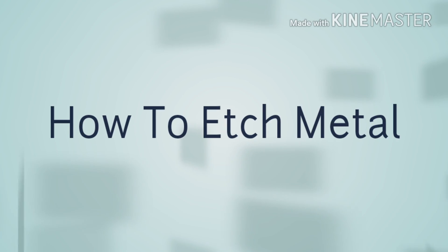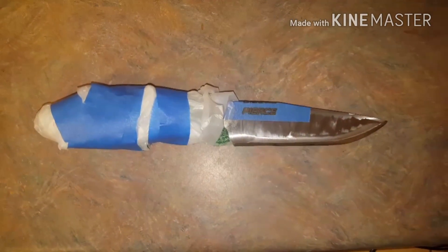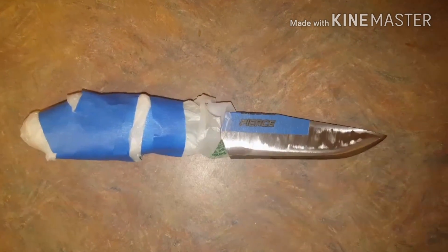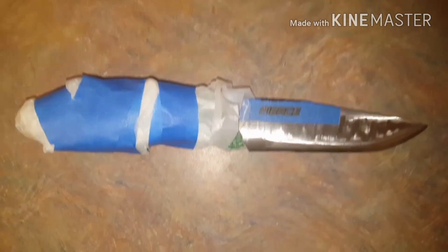This is what I call the genesis knife because it's the first one I've actually created to full completion. What we're going to do here is etch the blade — I'm going to etch my last name in it.